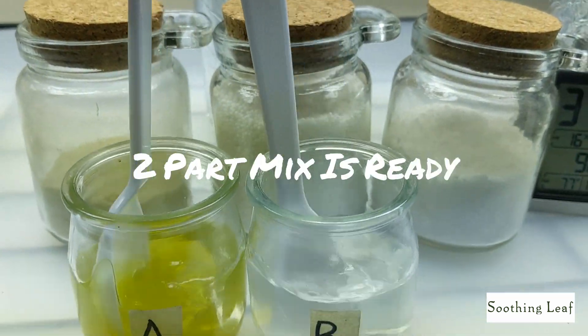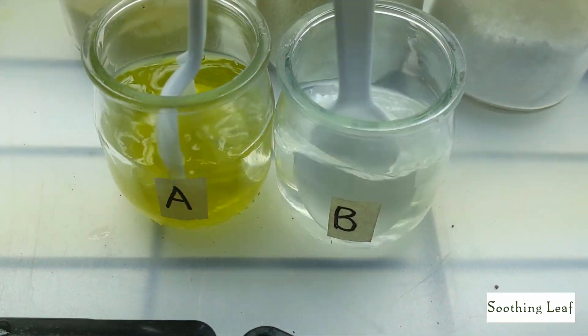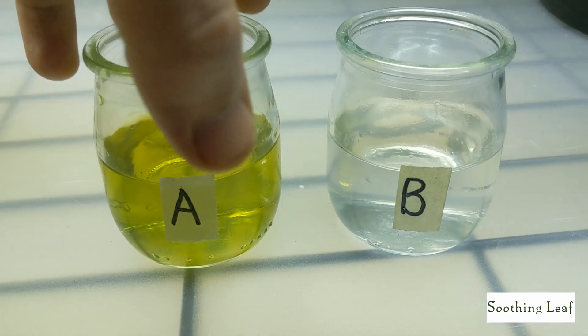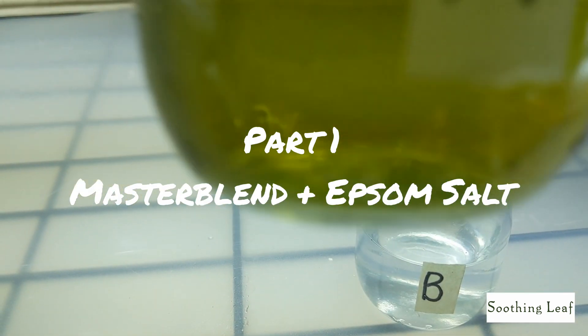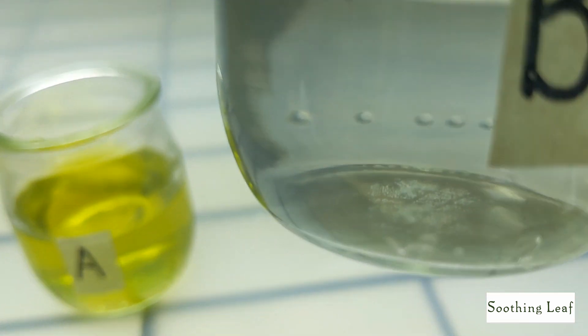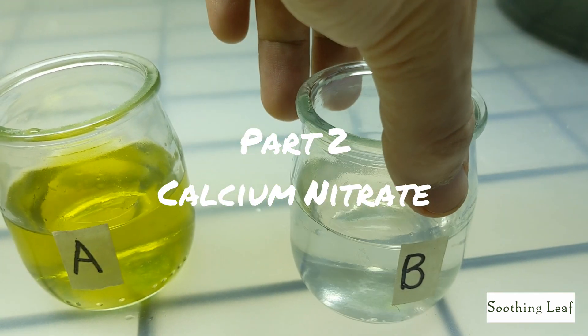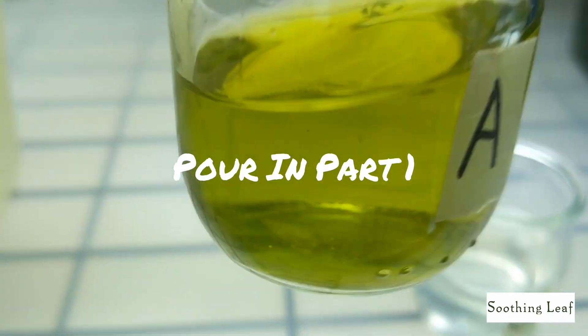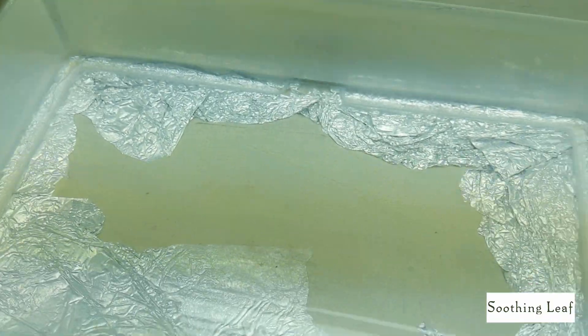Double check that both parts are completely dissolved and ready. Container A has your Master Blend and Epsom salt, and container B has your calcium nitrate. You're going to pour them into your reservoir one step at a time — take container A and pour that in first.